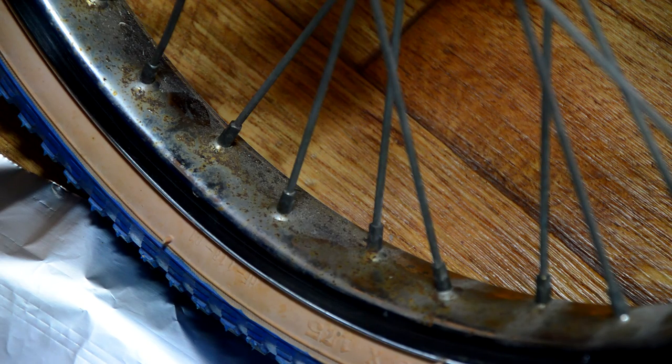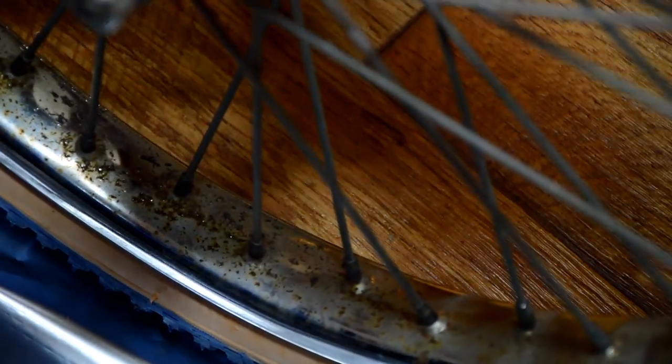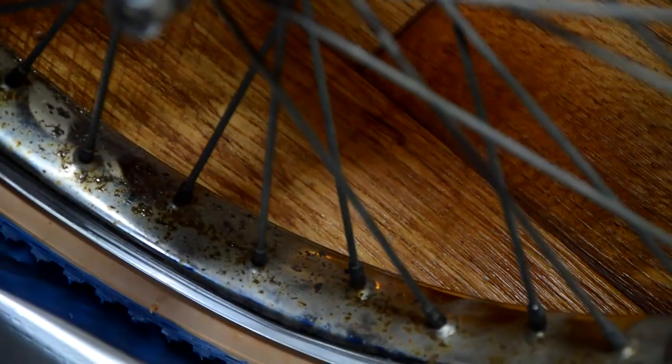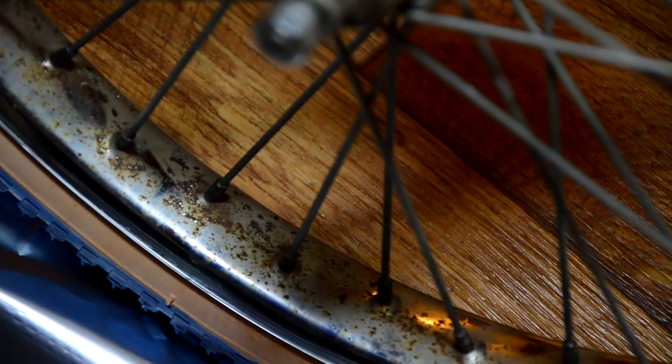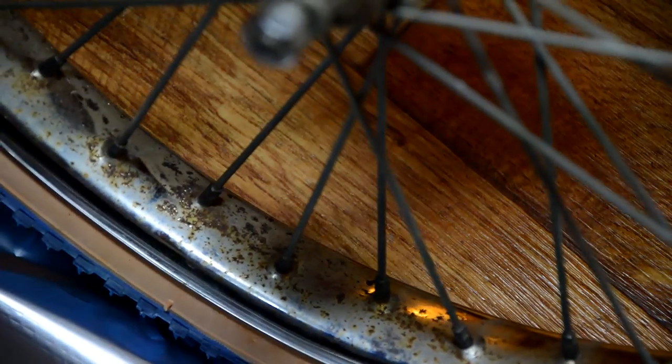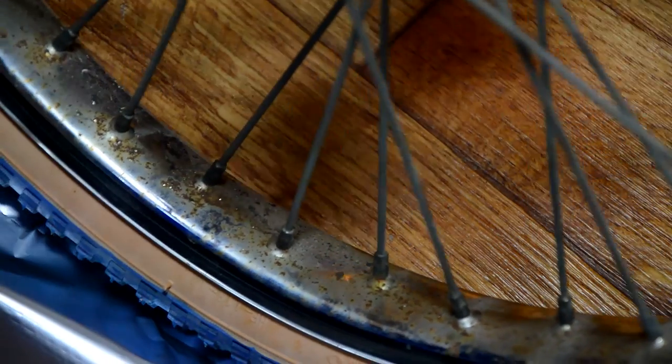So I haven't tried it before. I've got this rear rim off the BMX — it's got a bit of pitting, as you can see. It is dirty, so we'll see how it cleans it up.